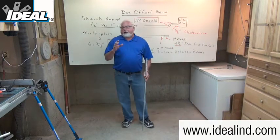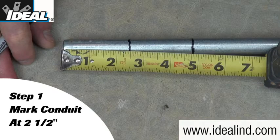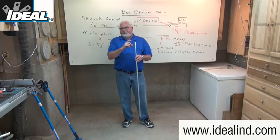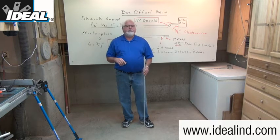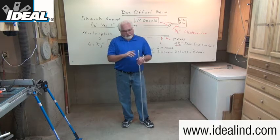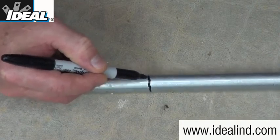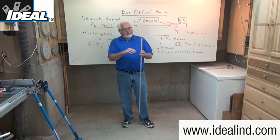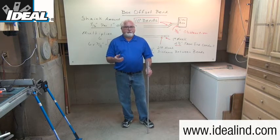To make the box offset on the end of a piece of conduit, I'm going to make two marks. Step one is to make the first mark about two to two and a half inches away from the end of the conduit. If the mark is too close to the end, the hook on the bender may deform the round shape of the conduit and it won't fit inside the fitting. I'm going to use a permanent marker and mark all the way around the conduit so the mark won't get lost in the bender head.